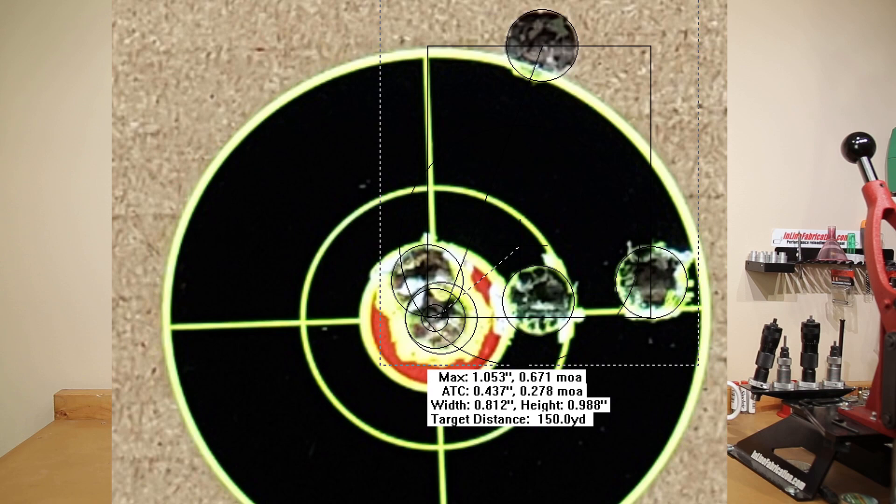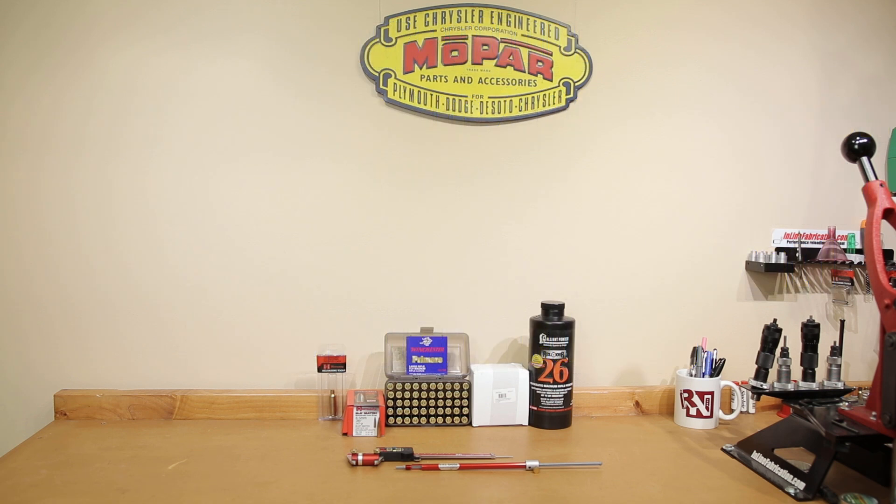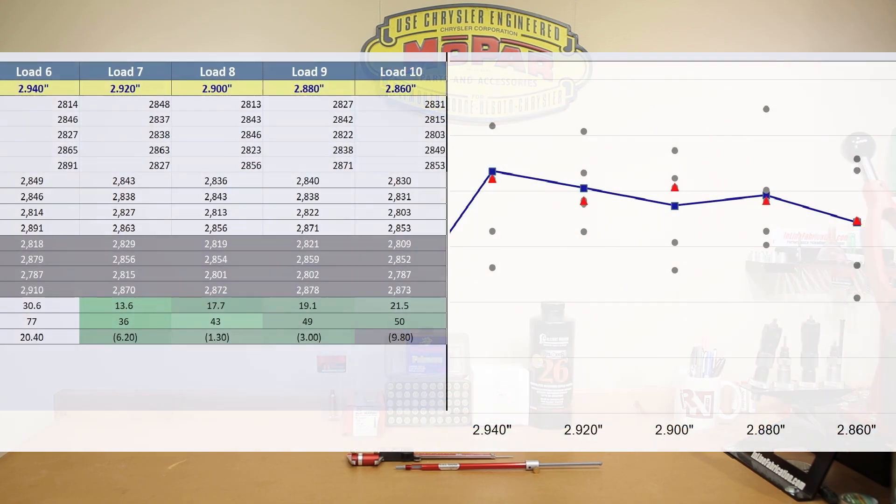At our cartridge overall length of 2.860 inches — 90 thousandths off our lands — velocity dropped to 2,830 fps, standard deviation of 21.5, extreme spread of 50, and a 0.671 MOA group. Funny enough, 2.860 inches was our best measured group of the day. Statistics were nothing to talk about, but we haven't done significant testing with Reloader 26 yet. The group size is what we were hoping to tune with cartridge overall length, so maybe 2.860 inches is still going to be a usable COL for our rifle. I'm going to put a chart on screen showing all the velocities from the 6.5 guys chart we've used several times on the channel.